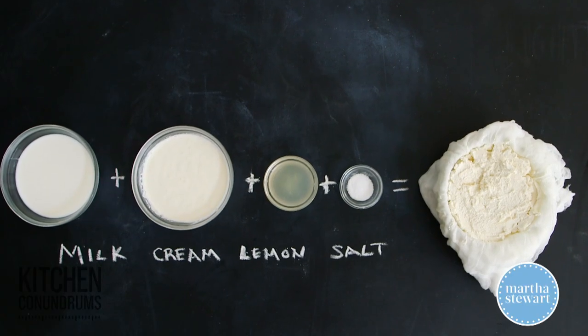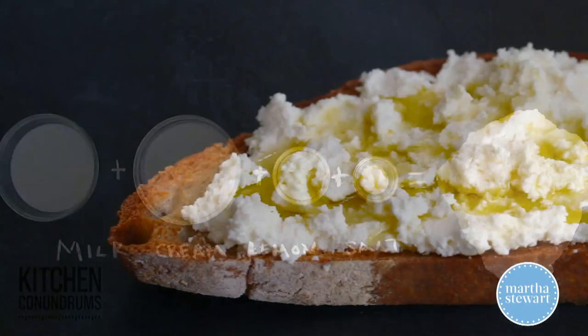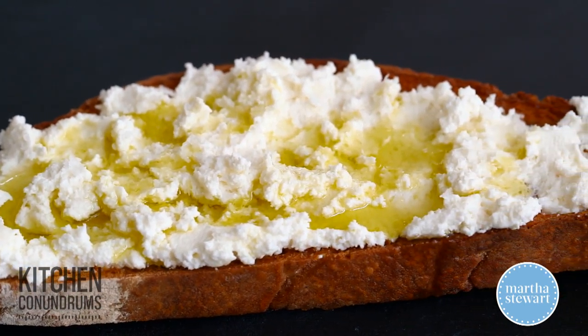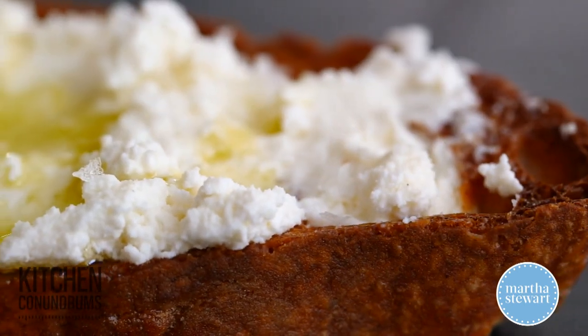All you need is four ingredients and a little bit of time, and you can have creamy, homemade, delicious ricotta. Skip that grocery store brand and try this at home. Enjoy!